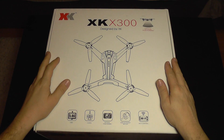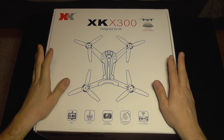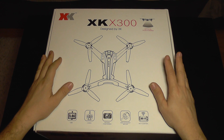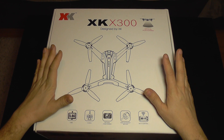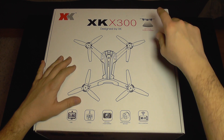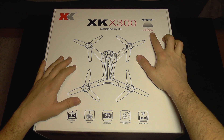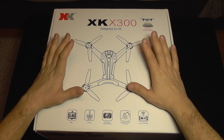Hello everyone and welcome to the review of the brand new XK X300. This is a very new and interesting model from XK. It's a combination between a high-tech drone and a low-tech drone, using both technologies. It has optical positioning along with altitude hold, but it still uses brushed motors.